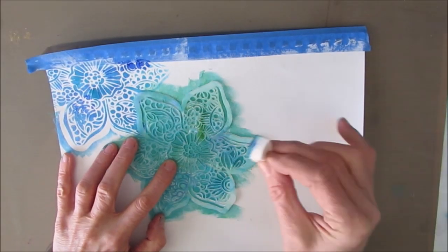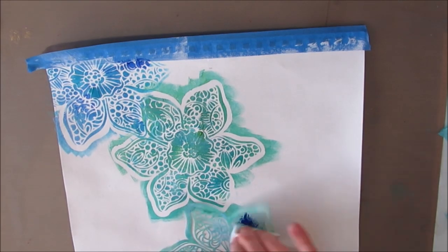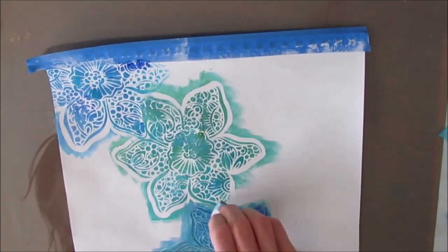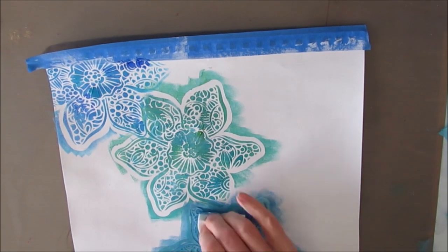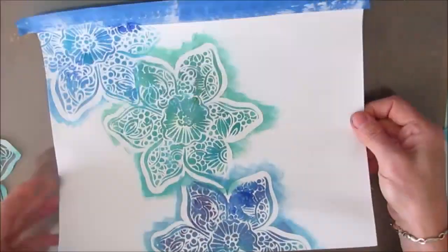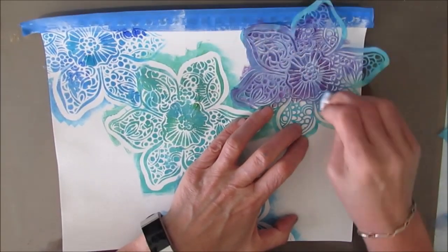I know that this is just going to be the background. At this point, I have no idea where this page is going to end up. I have no other plan other than I'm going to use this stencil to create the background. And that's okay - we don't need to have every step figured out. We can just start and figure it out as we go.